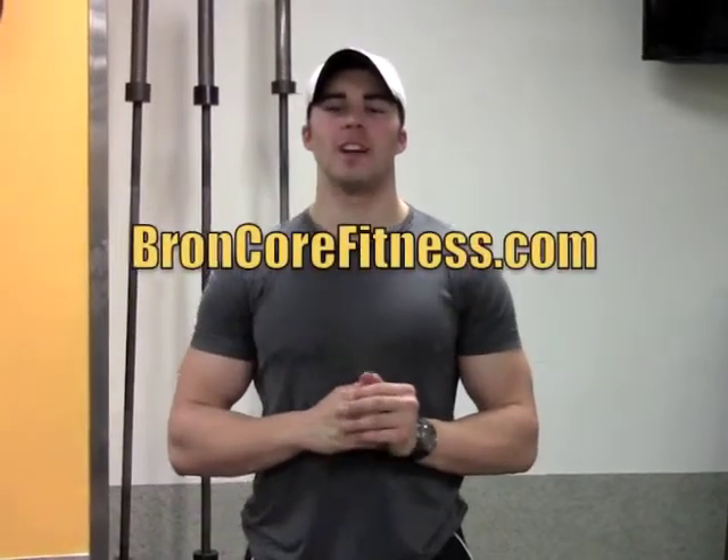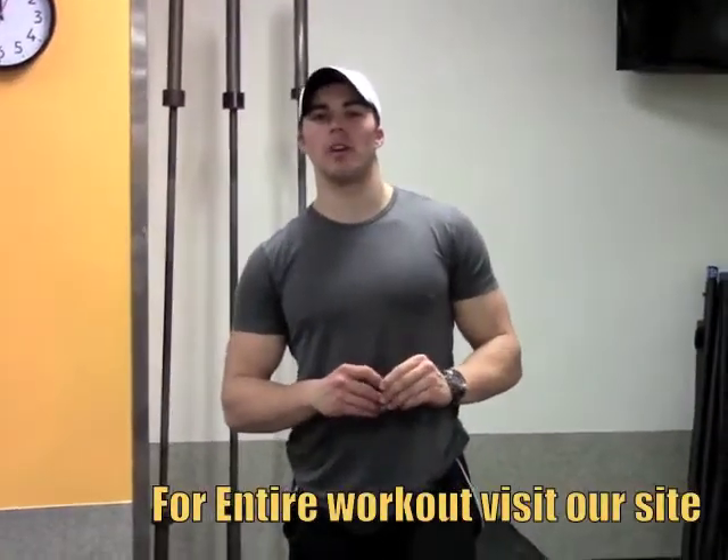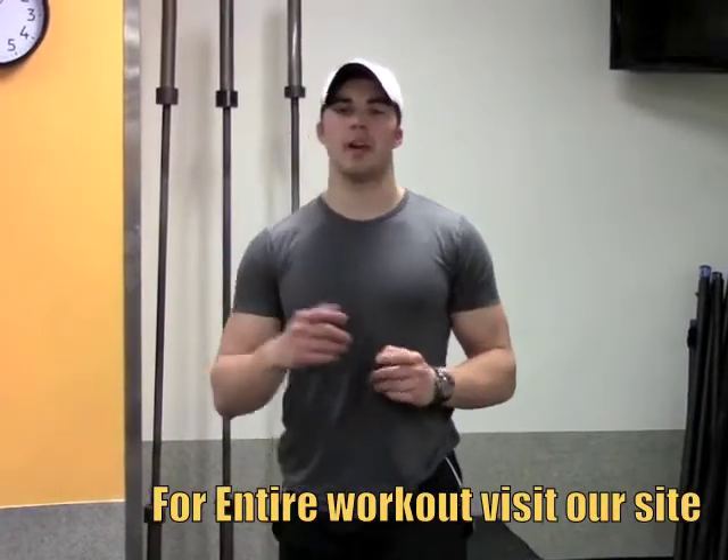Hey guys, welcome to brawncorefitness.com, this is the workout of the week. Today we have a high intensity interval training workout for you. Everything is going to be fast paced, it's going to be cardio specific through resistance training and it's going to be intense.